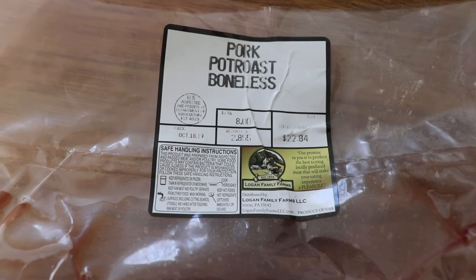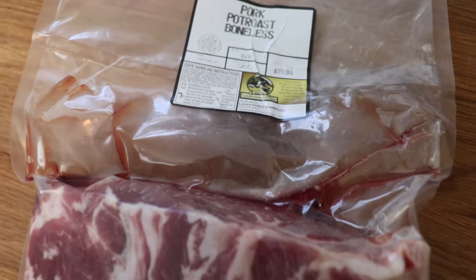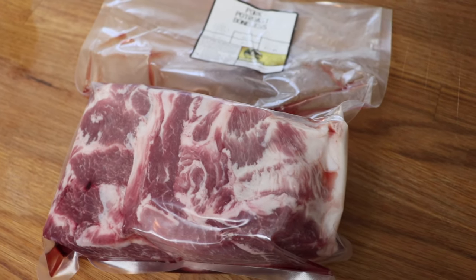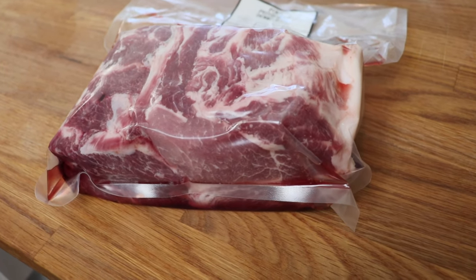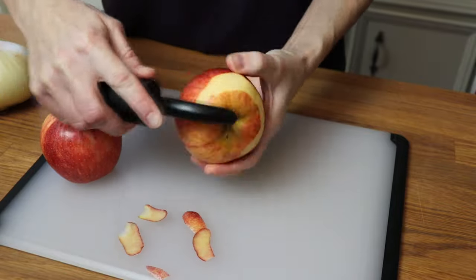Today I'm using a boneless pork pot roast from Logan Family Farms in Irwin, Pennsylvania. The owner told me this was going to be even more tender than a traditional pork shoulder or butt from the grocery store, and I said sign me up, because that sounded incredible. Look at all that delicious marbling — all that fat means it's gonna have tons and tons of flavor.